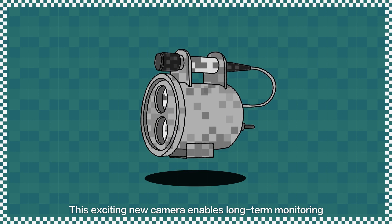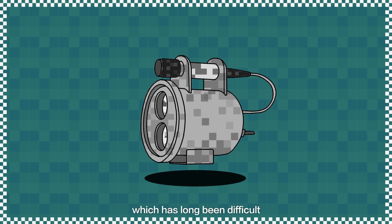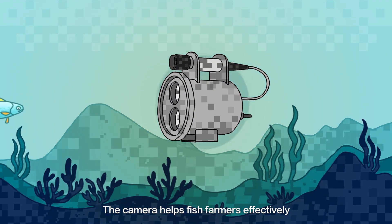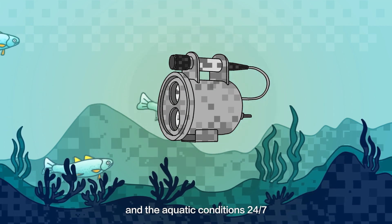This exciting new camera enables long-term monitoring and observation of underwater environments, which has long been difficult in commercial applications of this kind. The camera helps fish farmers effectively watch over their fish's health status and the aquatic conditions 24/7.